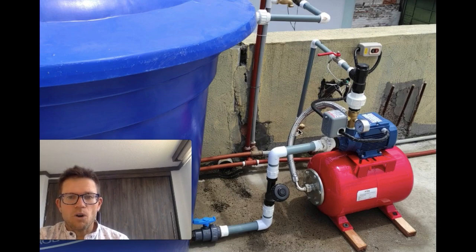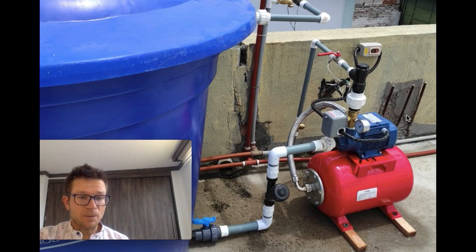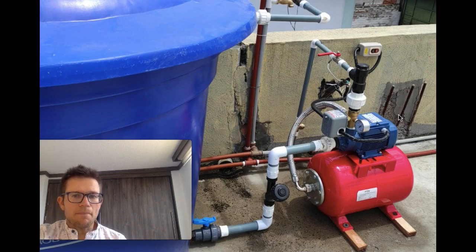And this is the water pump. It only turns on when there's consumption, so it's kind of automatic in that way — and that's kind of the idea.